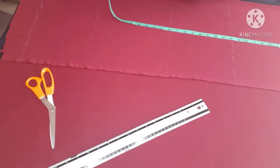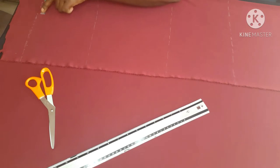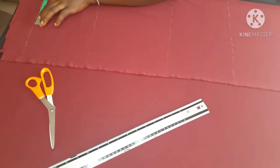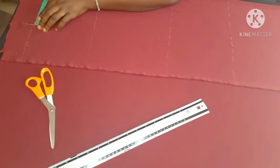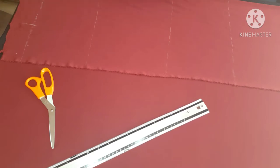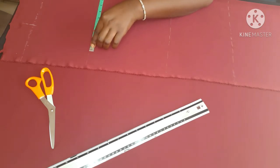I couldn't position my camera perfectly, but what I was doing was extending the length line down to the last line, which is the length of the dress. After establishing these four lines, the final line you take is the dress length. I marked the shoulder measurement there.